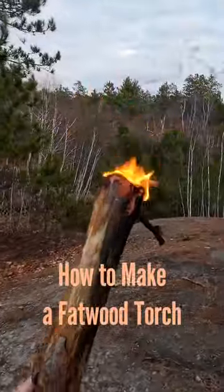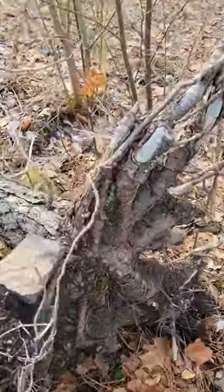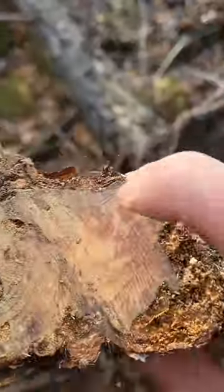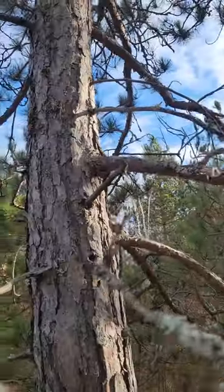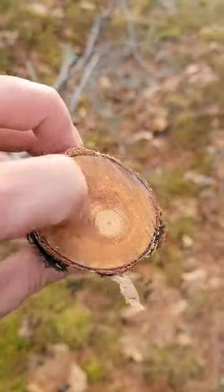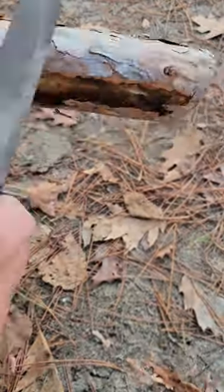Today you're going to learn how to make a fatwood torch out of a resinous pine stick. While the best place to find fatwood is in the stump of a pine tree, you can also find it in the branches as well — and that's what we want in this case. As you can see here, it's got a nice waxy surface, which is a good indicator of its flammability.